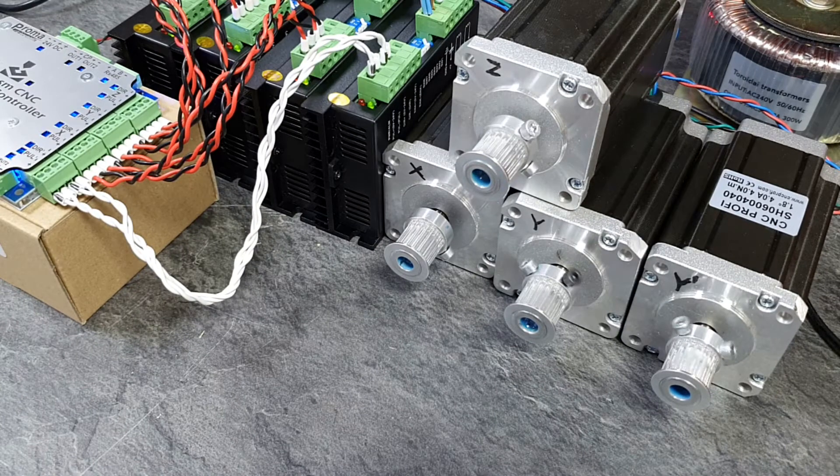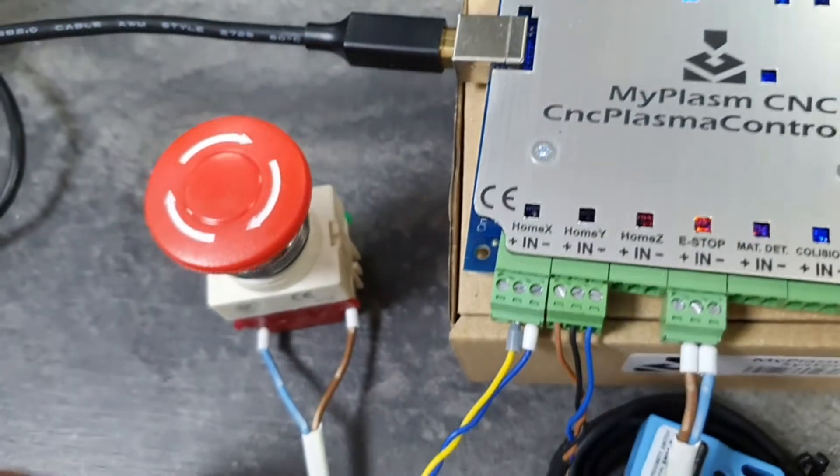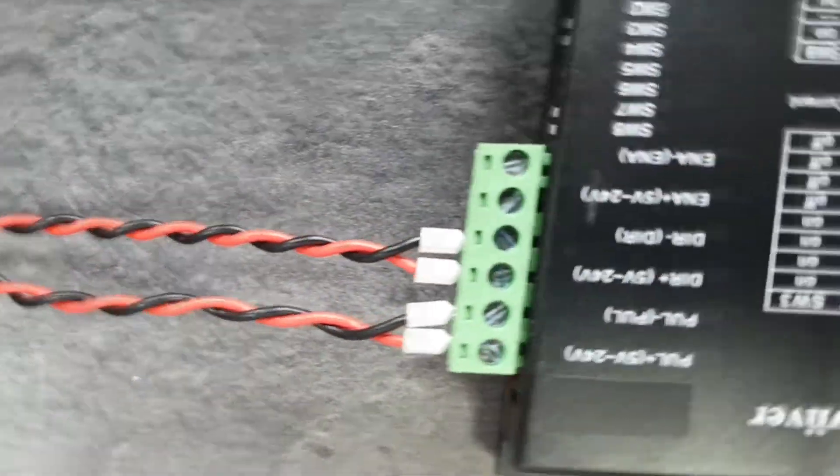Welcome to the first part of the series MyPlasm CNC system step-by-step. In this part, I will explain how to start the controller, connect the motors and switches or sensors.